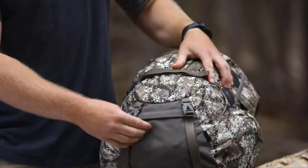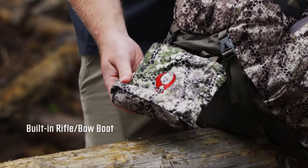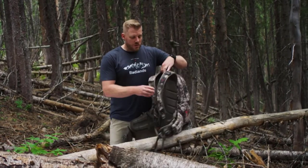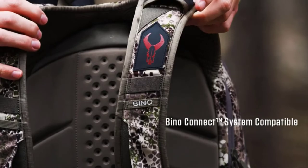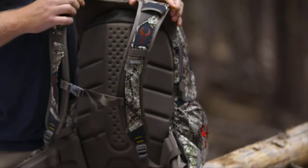In conjunction with those two straps, you're going to use the included rifle bow boot to support either the cam of your bow or the butt of your rifle and strap it up the back using those compression straps. Also, the Superday pack is now compatible with the Bino Connect system, which is going to allow you to lose the shoulder straps from your Bino case and connect it directly to the Superday pack.